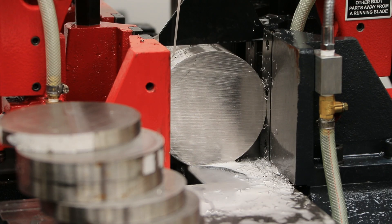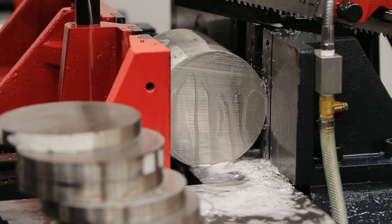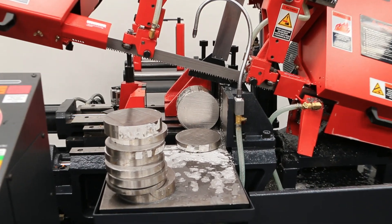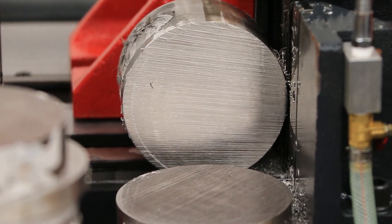A couple years back we purchased the Velox 250 NC and it's been one of the best purchases we made. It eliminated our extra operation by cutting our parts to finish length. We can get very high tolerances and be able to speed up our entire manufacturing process.